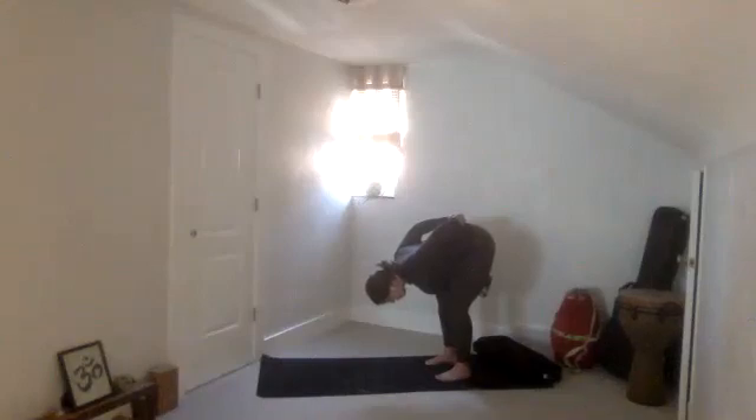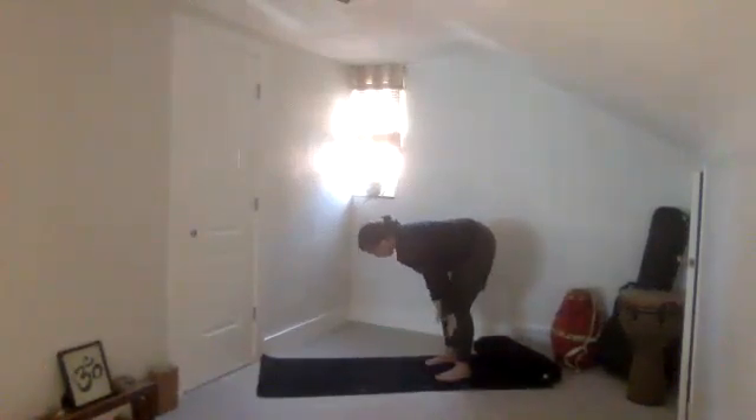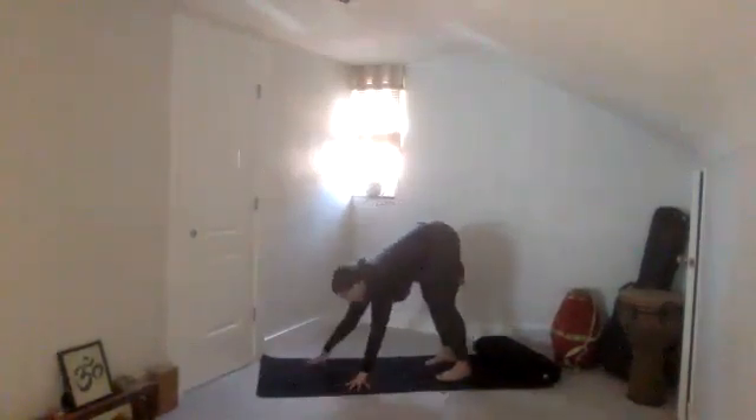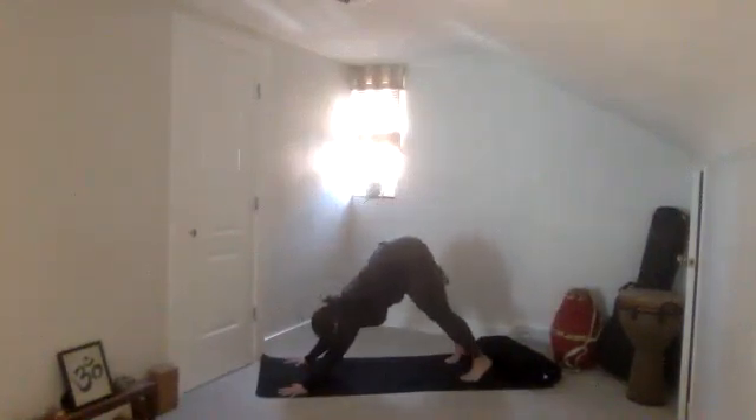You're getting a little bit more in the hamstrings. Then release the arms down. Take a halfway lift — hands to your shins, heart goes forward. Keep your block as you walk your hands to downward facing dog. It's like a little check-in using that block.